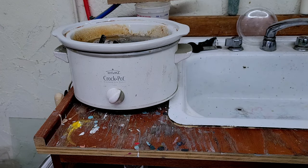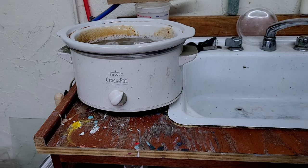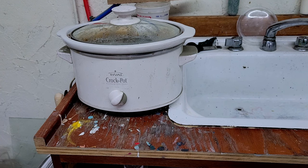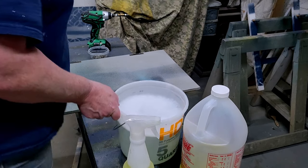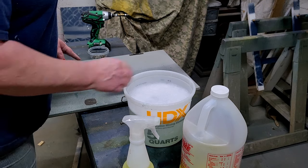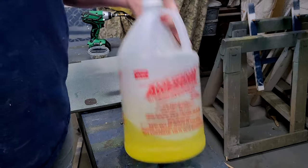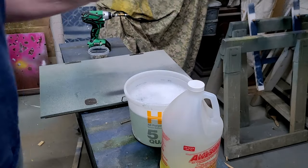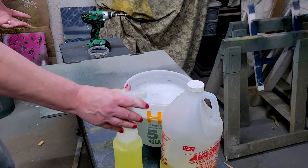We'll just let that start soaking — make sure it's all submerged. What that'll do is get the paint off, and I'll probably let that soak for about an hour or so. Now it's time to clean the doors. I've got some hot water, a little bit of Dawn dishwashing liquid, and my sprayer of Awesome cleaner. This stuff is amazing, but when you spray it, it can cause you to cough, so you may want to use a respirator or a mask.